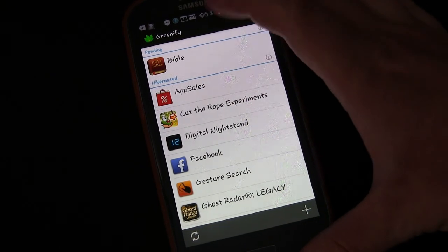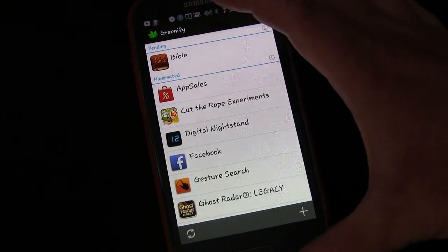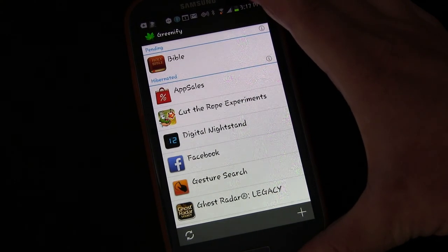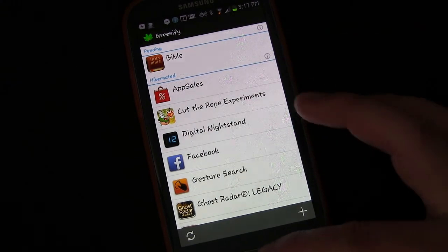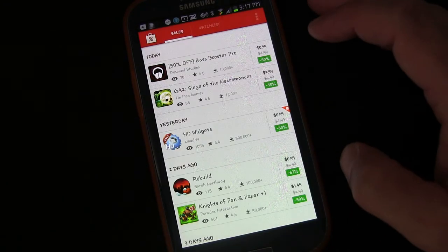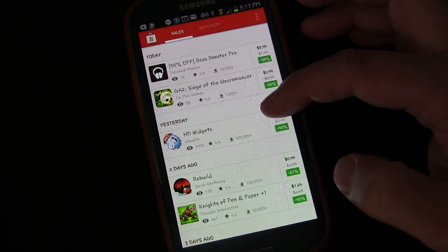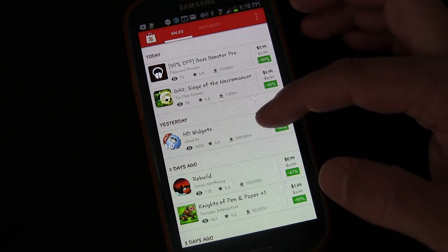A lot of people might say, if I have JRummy Toolbox or an app like that, I can freeze an app. But when you freeze an app, even though the app is on your phone, it's as if it wasn't — it's not usable. You'd have to go in and unfreeze it to use it. This doesn't freeze the app. For example, App Cells is hibernated, but if we go to my home screen and I click App Cells — it opens. It loads just like normal. So hibernating it has no effect on the ability to use the app. It simply keeps it from constantly running in the background and using RAM when I'm not using it.